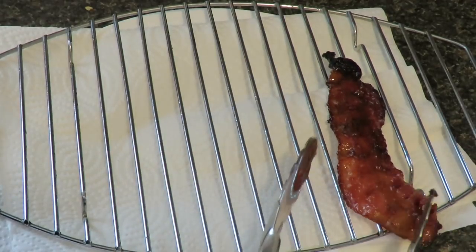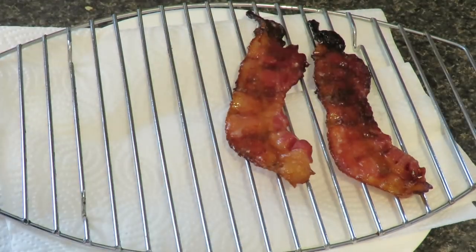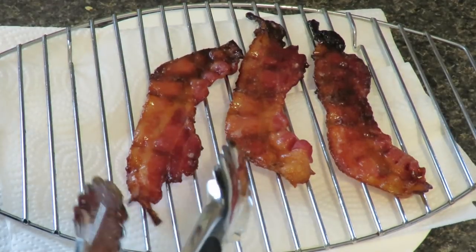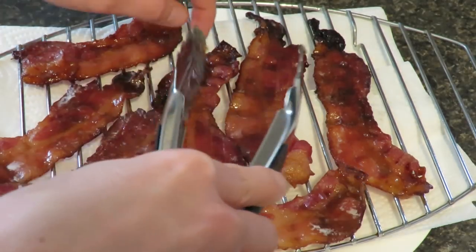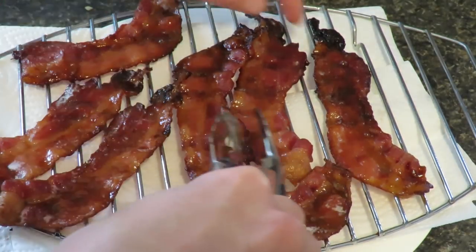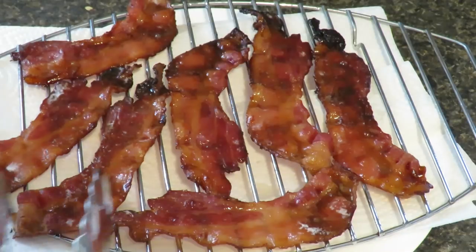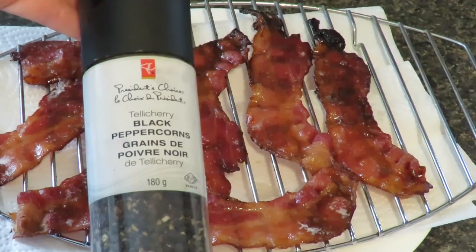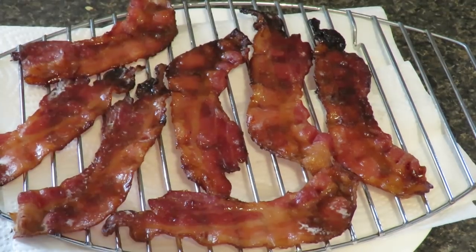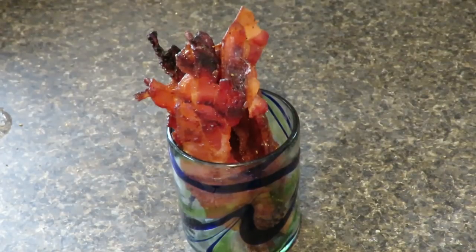They're nice and sticky! I'm just going to put these on the rack for a little bit so they can crisp up. Oh, the smell is amazing. I don't want them touching too much or they're going to get stuck to each other. I also want to put a little bit of cracked black peppercorn on the surface while they're still sticky. There's my first batch all done — I'm storing them upright in a glass and I'll keep it in the fridge for future use.